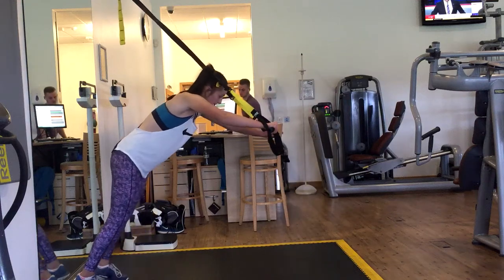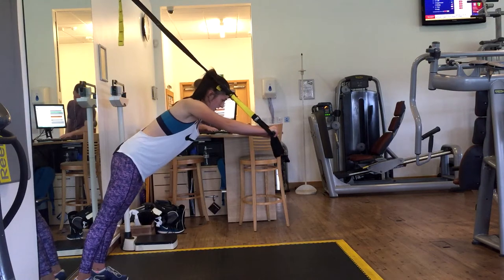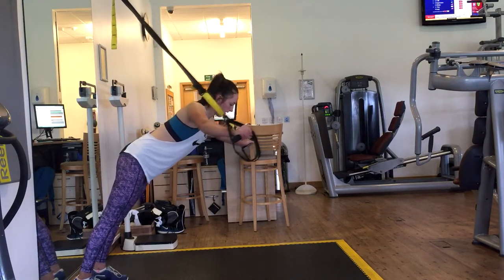These are wide arm circles with the TRX. Bear in mind that the wider the feet are, the easier the exercise is, and also the closer the feet are to the TRX, the easier the exercise is.